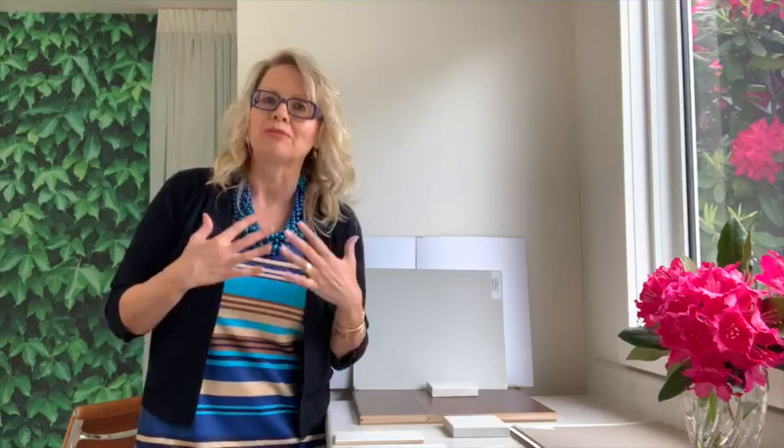Always choose your countertop first because everything flows from there. If you need help choosing your countertop or any of your kitchen finishes, I can help through my e-design department — we've got kitchen packages, and you can even just buy a countertop package or a cabinet package if you want. Hope that helps — post your comments below.